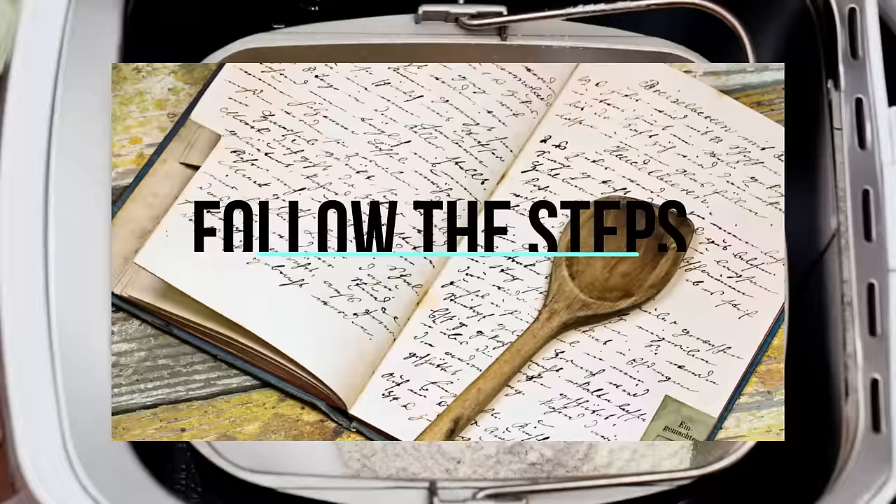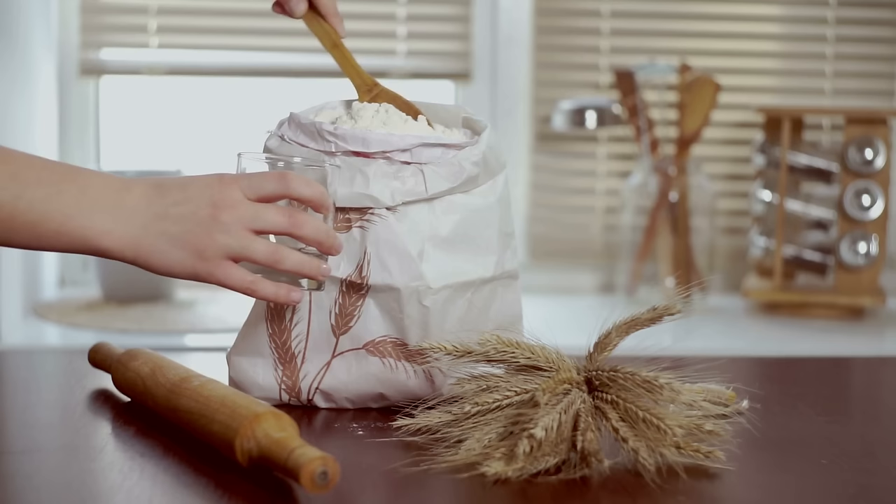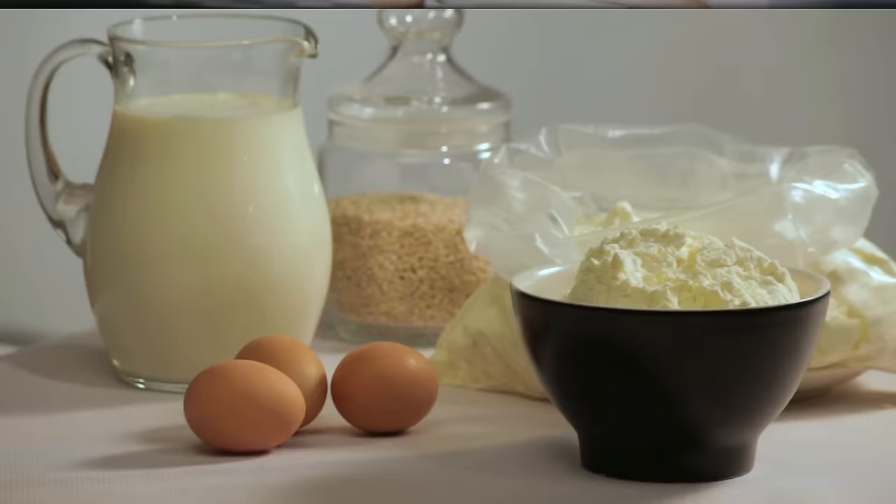Follow the steps. Performing each step in the process of baking bread and taking each step in the proper turn greatly affects the eventual outcome. Each ingredient must go in at the right time, in the right way, and in the right amount. Not following the recommended procedures in the recipe instructions will normally result in disaster.